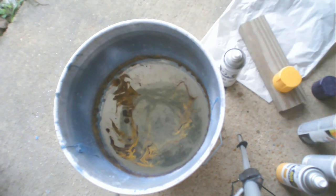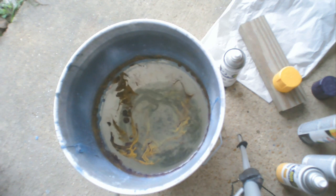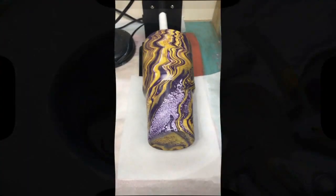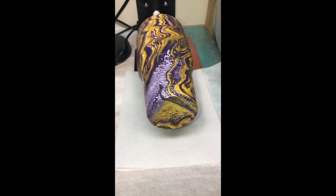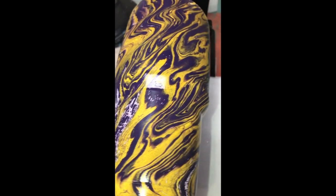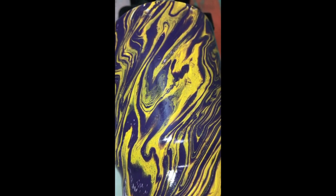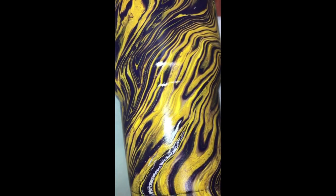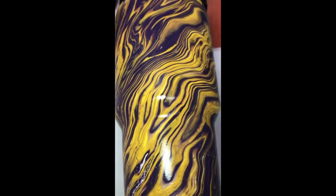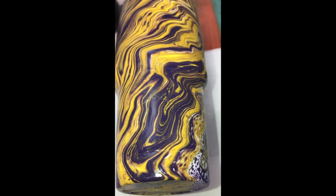So I'm going to take this in and use my air gun and blow it off, and let it dry for about 24 hours, and then I'm going to put a layer of resin on it. This is what it looks like after it dried. I'm getting ready to put resin on it, and I'm using Fro Rizzle, which is a 1 to 1 ratio, and I used 15 milliliters to cover the cup.